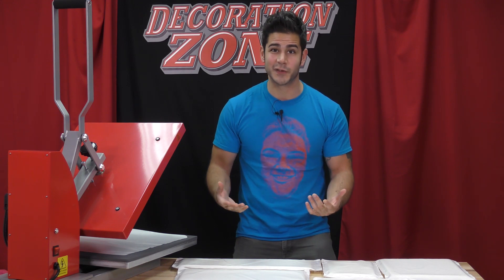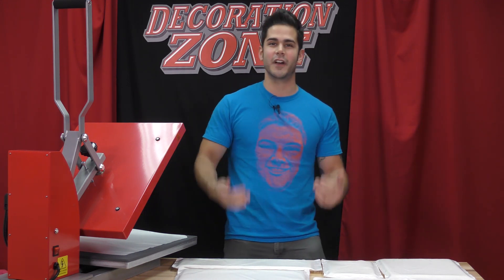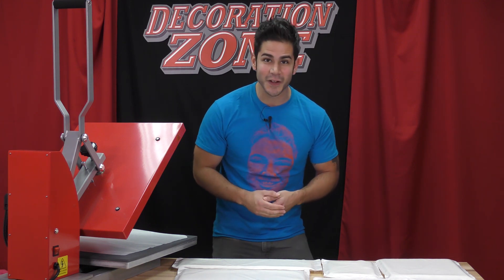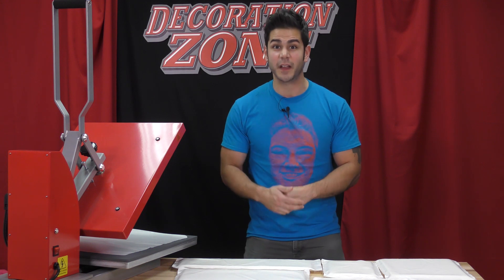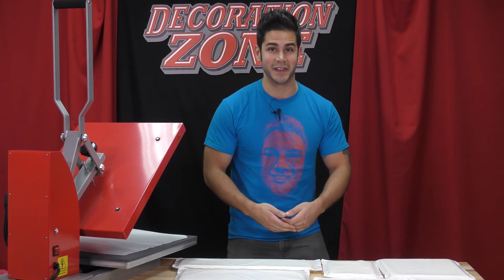We call them Caesar heat transfer pillows. I'm Joe with Caesar North America. Welcome to another episode of The Decoration Zone, and if you hang out with me I'm going to explain some of the benefits of using Caesar heat transfer pillows.